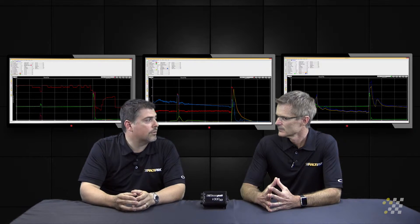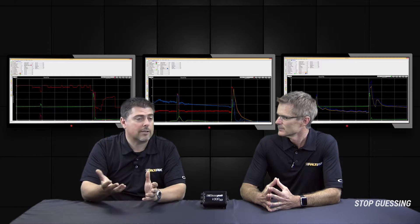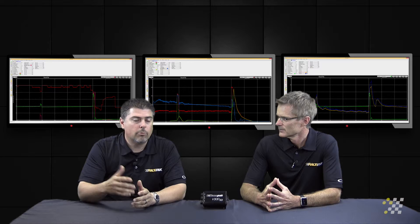It monitors 0 to 1500 PSI of brake pressure. So if somebody wants to stage with 600 pounds of brake pressure or 900 pounds of brake pressure, they can set that up knowing that they've got it monitored correctly.